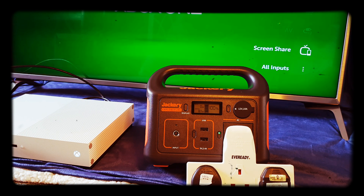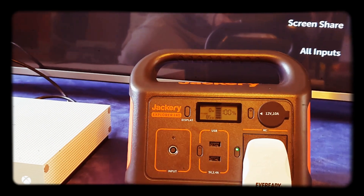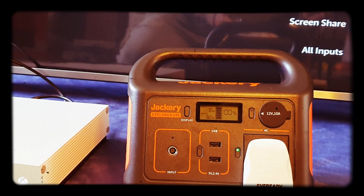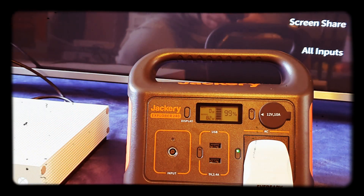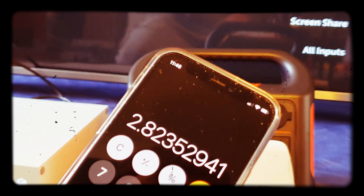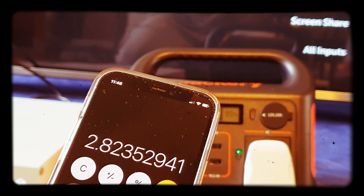With the TV and Xbox on, we're using 85 watts. The power bank is 240 watt hours, so 240 divided by 85 watts gives us around 2.82 hours — so nearly three hours of use time watching TV or a Blu-ray or playing a game. You'll get just under three hours.